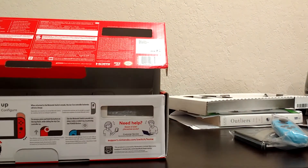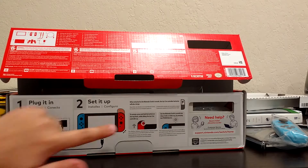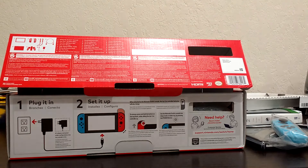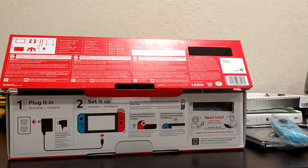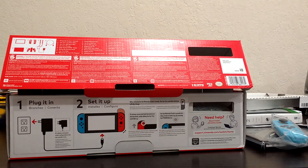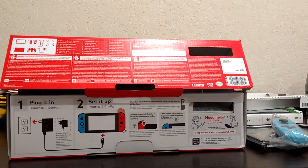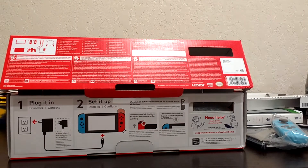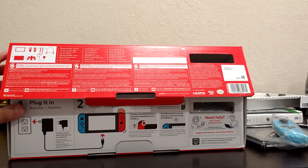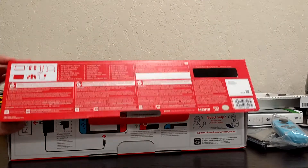It's a pretty simple unboxing, and obviously this is the same thing as the old Switch box. Joy-Cons, power it up — you guys can see it's the normal Switch console, just with the new box and the new internals, which help power it up and make sure the battery lasts in the 9 to 10 hour range.